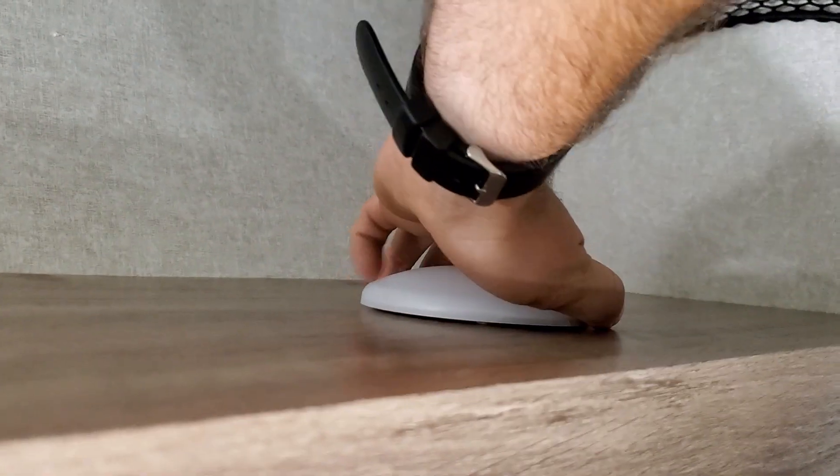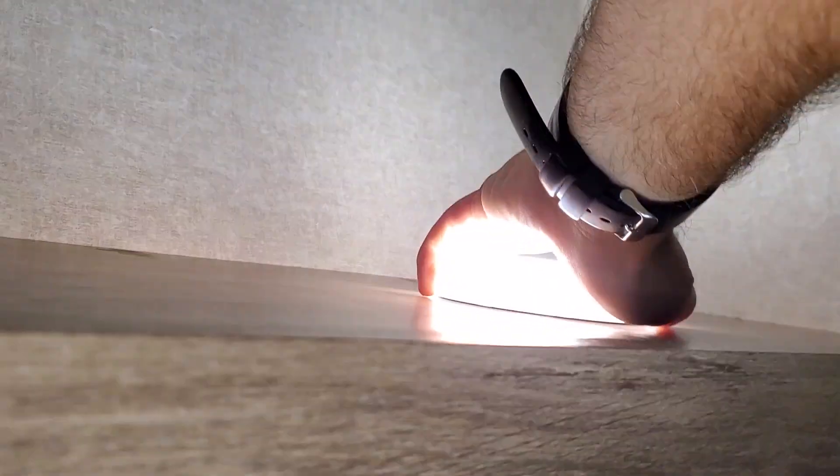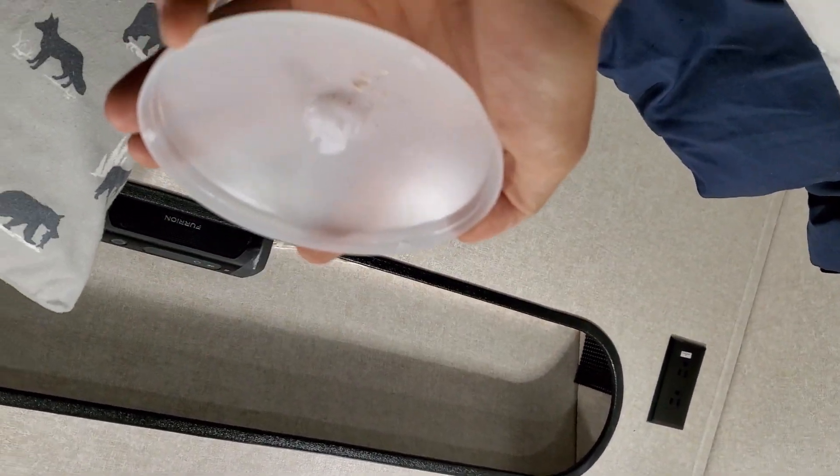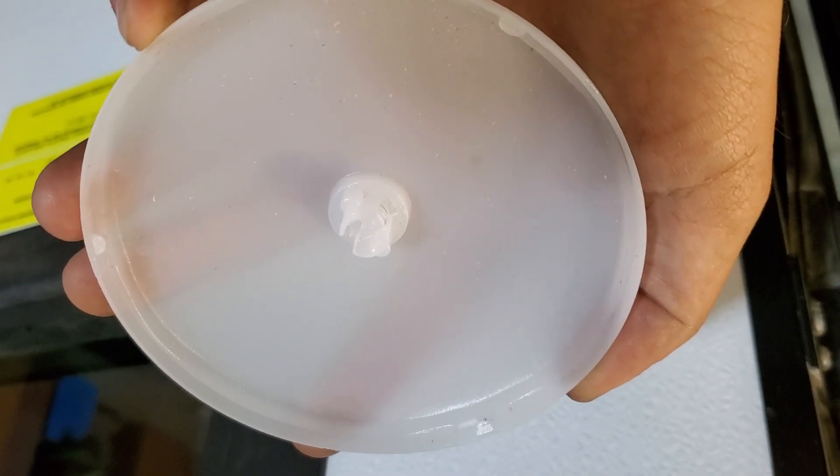So go ahead and spin this off. And then pour it out. Most of these manufacturers leave a bunch of crap in there. Now it's clean. Let me get this set up and I'll show you the rest.